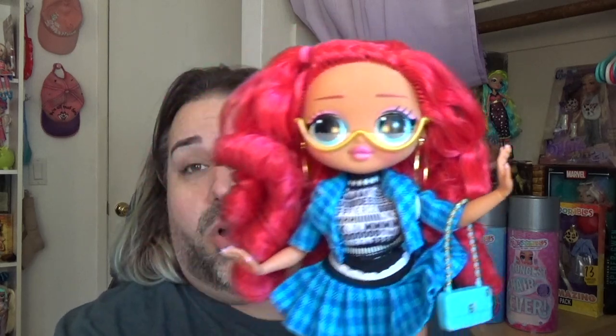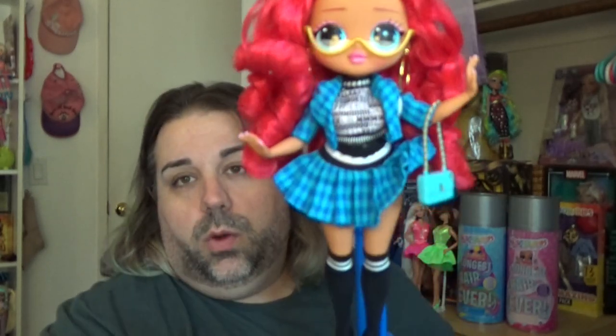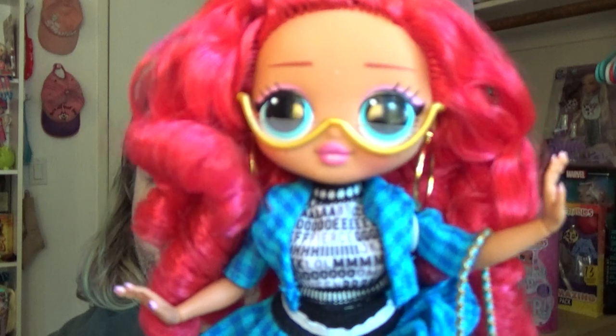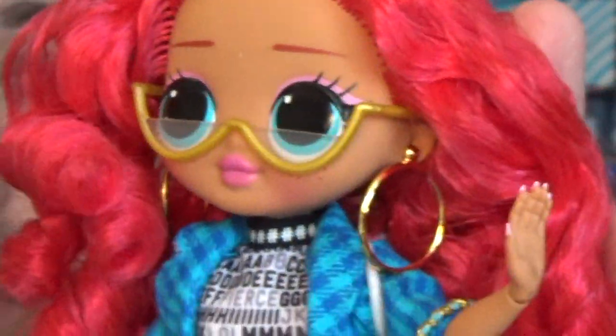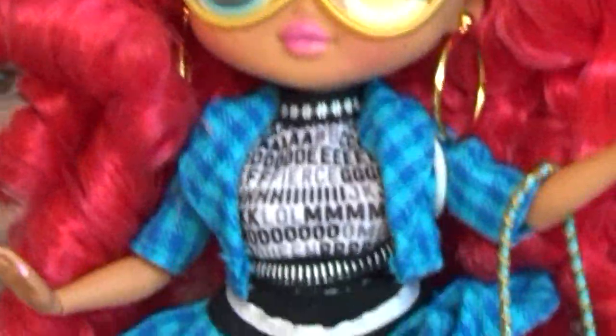Okay, here she is all dressed up. She is kind of cute once she's got everything put together. I think she has a very cohesive look. She's just not necessarily my style when it comes to the OMG dolls, I should say. But I think that she is really cute once you see her fully put together. I also think she looks really cute with her little half spectacles — whatever you want to call those, her little readers.